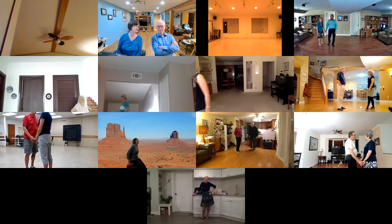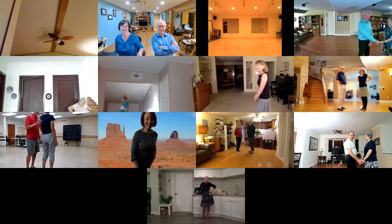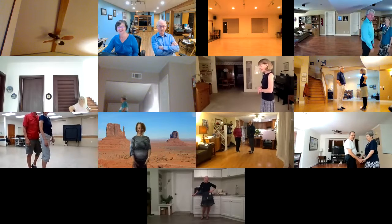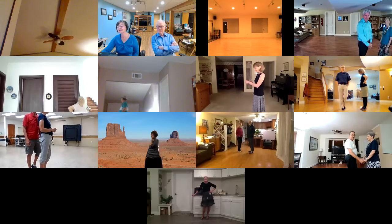It looks like Marion is doing most of the dancing tonight. He went out — he went for a walk in the desert. All righty.